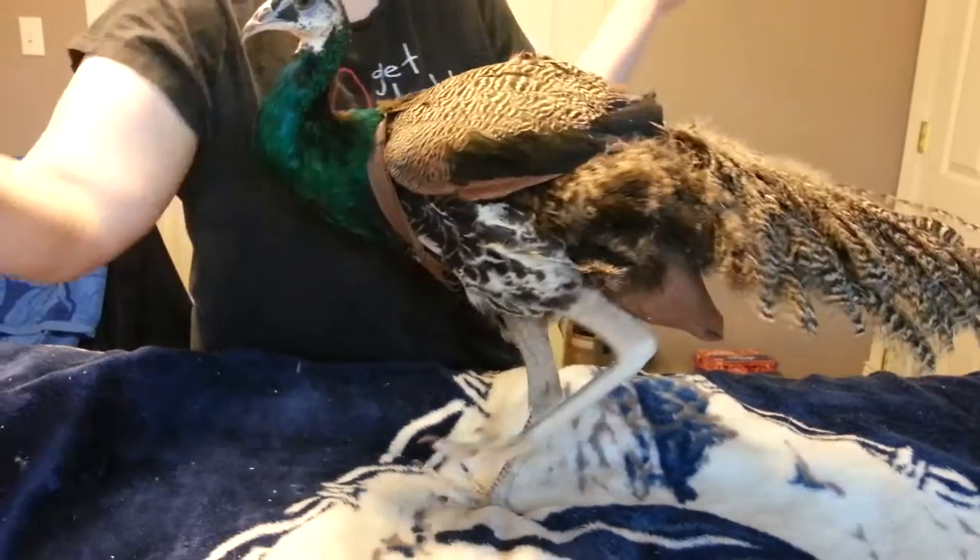And then you have to make sure that the wings are clear, and that these tail fluffs come out. Ta-da!